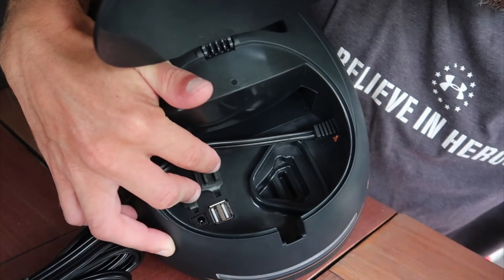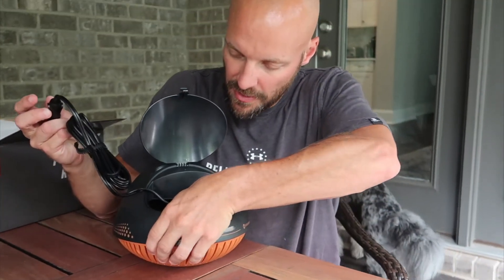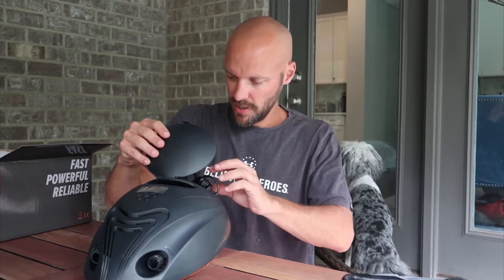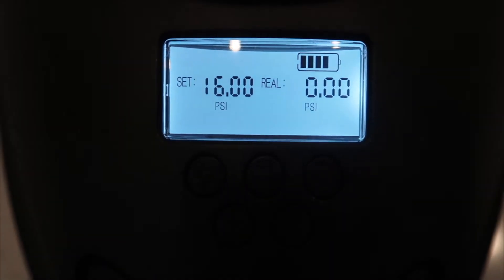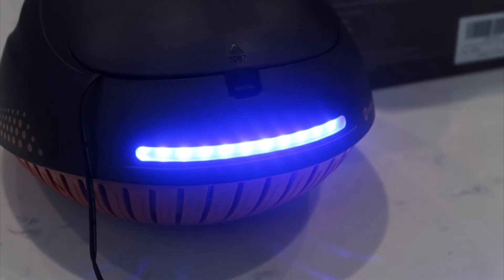It's got a storage area for all your plugs and it also has a couple of USB ports. The digital display is fantastic — everyone loves it. And this one actually comes with a light as well, so you have a light when you power it on.